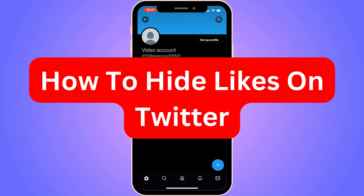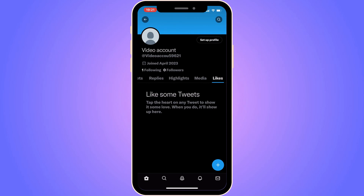Do you want to be able to hide your likes on Twitter? Well then you have come to the perfect video, because in this video I'm going to show you step by step exactly how to do this. It is very important that you watch this video until the very end and follow along step by step for it to work.